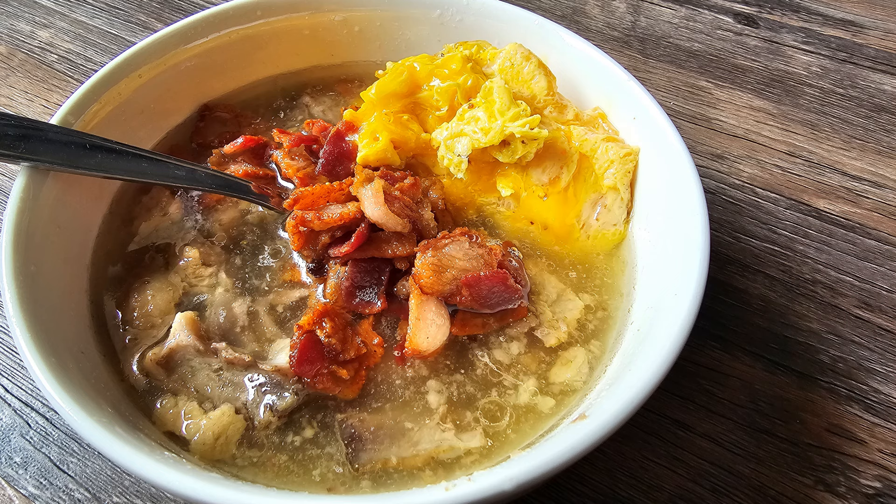Welcome back to my channel, everyone. Today I'm very excited to bring you carnivore oxtail soup. I've made this for the first time this week, and it turned out absolutely delicious.